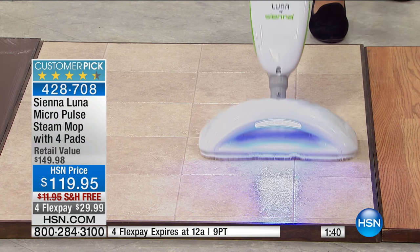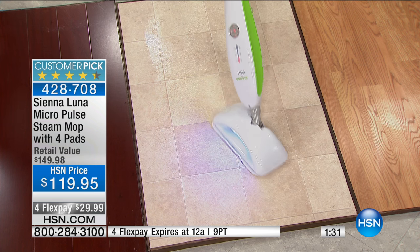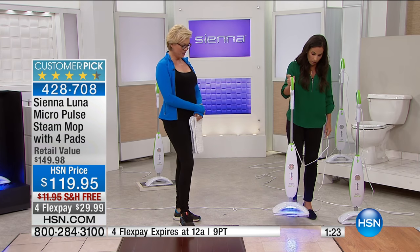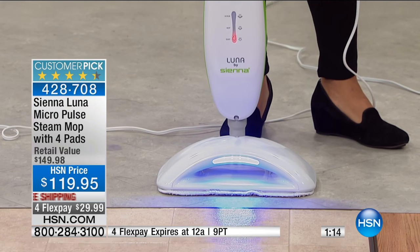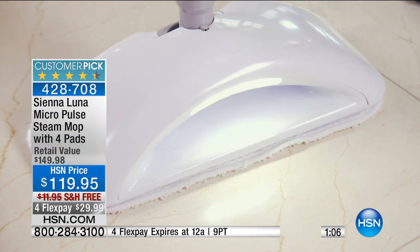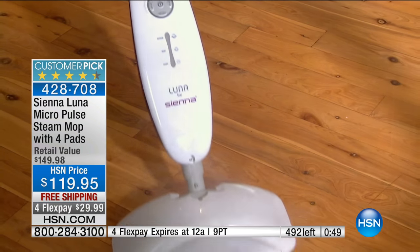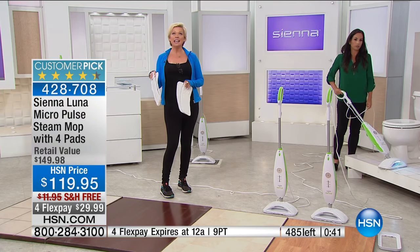For elderly people out there, this is so light and easy to use — you don't have to bend down for any reason. The mop glides across the floor and you can get underneath cabinets with that 180-degree swivel and low profile. Last year it actually won a design award as well. If you already have a steam mop, I can guarantee it's not as good as this one. We have about 250 units — but at midnight there's no free shipping and no four flex. Right now there is. Over 250 people are on the phones ordering. It's item number 428708.